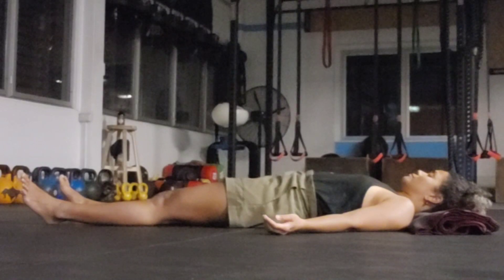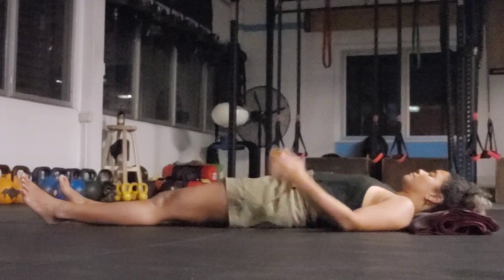Notice if you're pressing through your mouth or through your eyes. Can you invite some softness through your eyelids, the muscles around your temples, scanning the space up towards your forehead, the space between your eyebrows and towards the crown of your head.